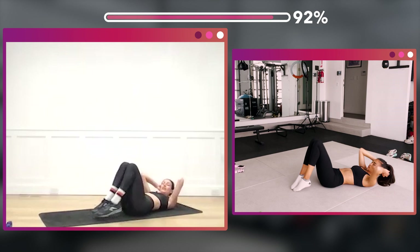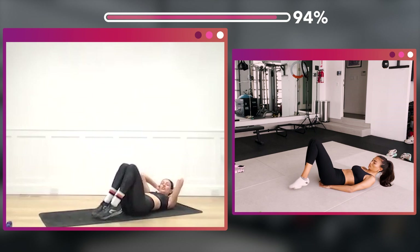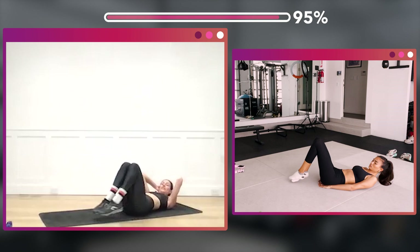One, two, three, four, five, six, seven, eight — two, three, four, five, six, seven, eight. Twenty, four, two, three, four, five, six, seven, eight — eight more, eight, seven, six, five, four, three.